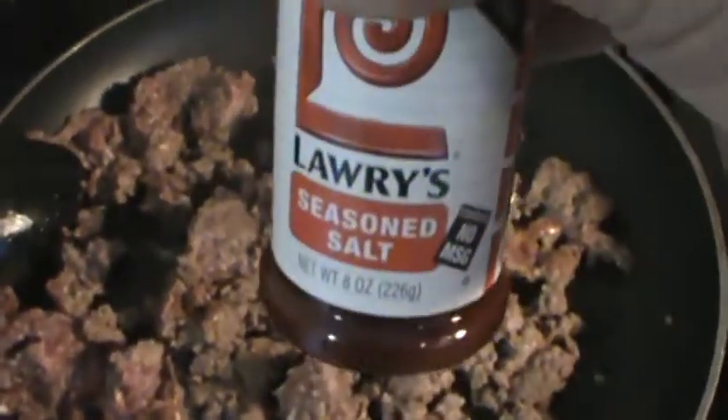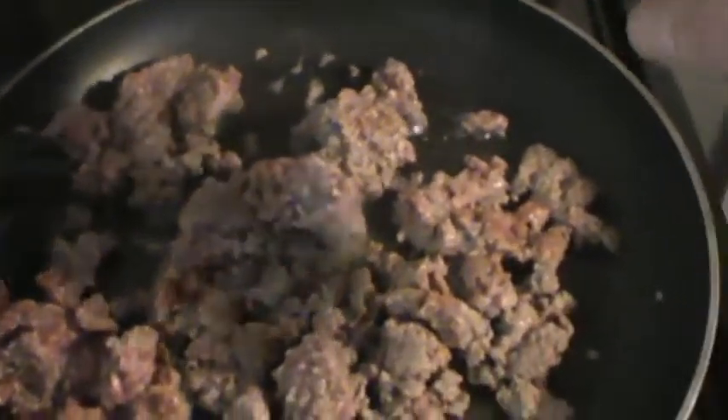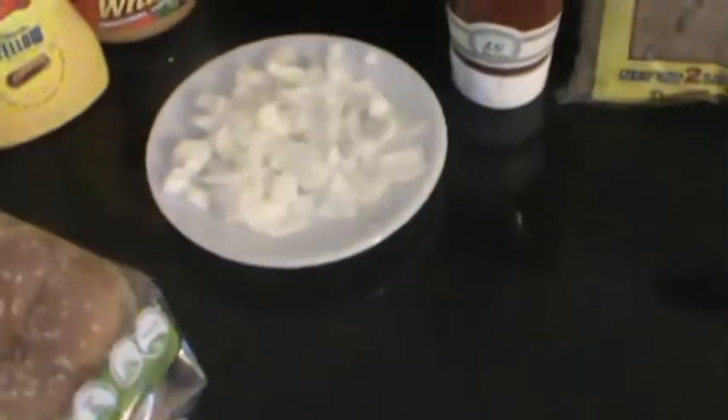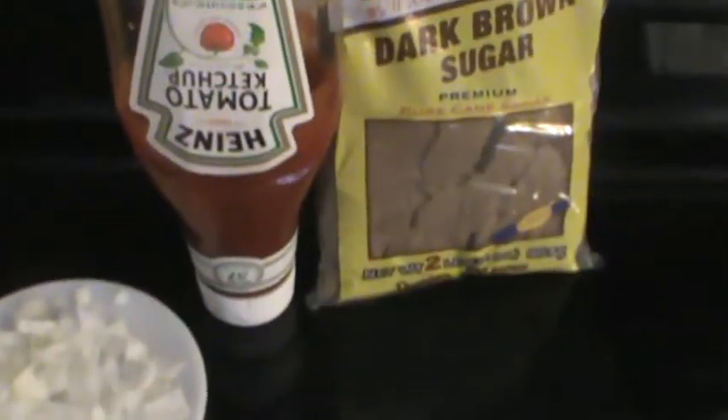Alright guys, once you get it chopped up a little bit and it starts cooking, you want to add your seasoning salt after that — just put a little bit on top, that way it cooks in with your hamburger and then you'll be all good. And then after that, we'll let it cook for a little bit and then add the onions and brown sugar.